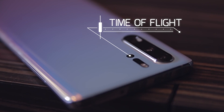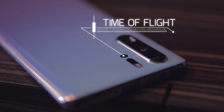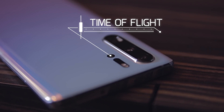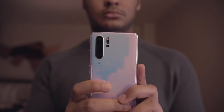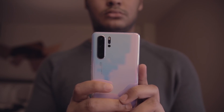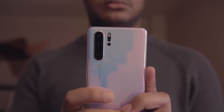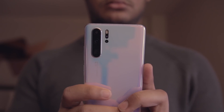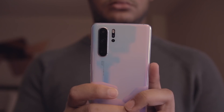The Huawei P30 Pro also has a small time of flight sensor placed below the flash. The way this works is the phone radiates infrared light from its flood illuminator, which is this black window near the flash. The sensor then calculates the time needed for the rays to bounce back. Thanks to this feature, the P30 Pro can see how close objects are and create a more pleasing bokeh effect.